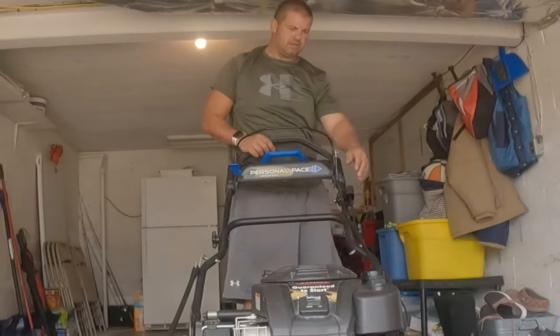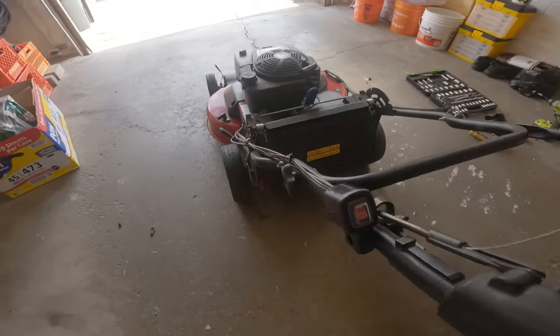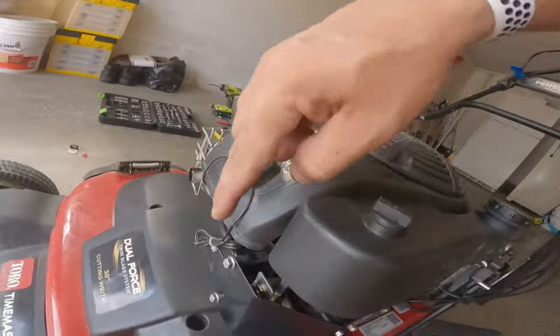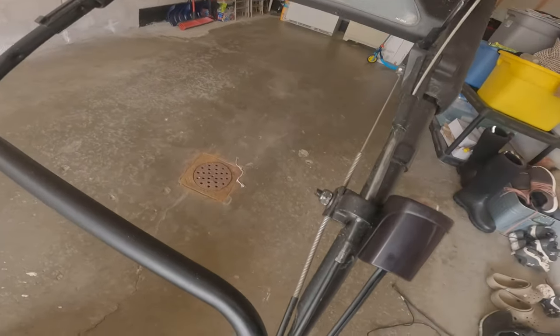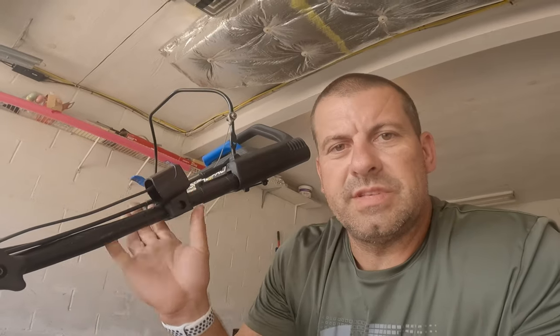I'm going to fire this up. There you have it — pretty simple fix. This probably took about five minutes. New switch, zip tied it in the same place with the same two wires, ran all the wires through here, hooked it up. All you need is a 5/16th, 11 millimeter, and a deep socket. I do have to readjust that a little bit later, but I use the deep socket so you don't need another wrench to hold it. That's how you switch out a kill switch for a Toro Time Master — catch you guys on the next one.